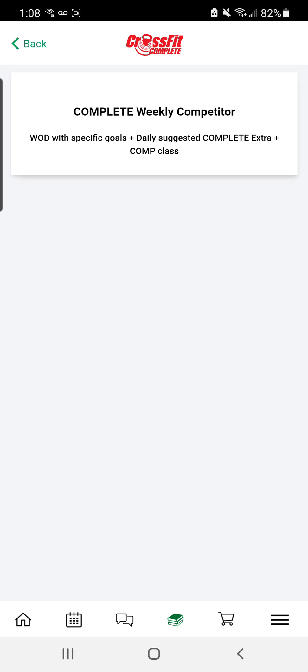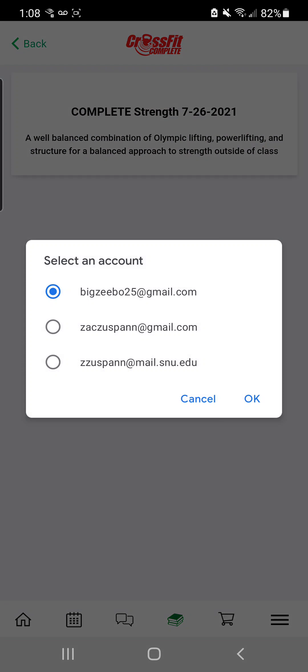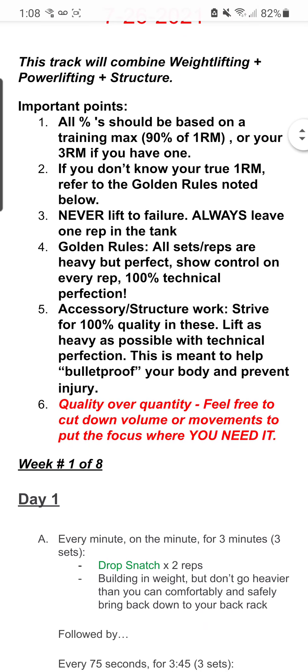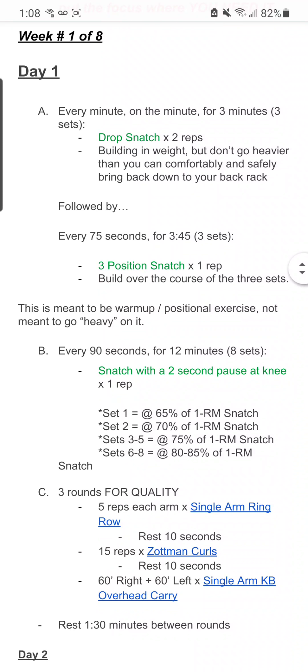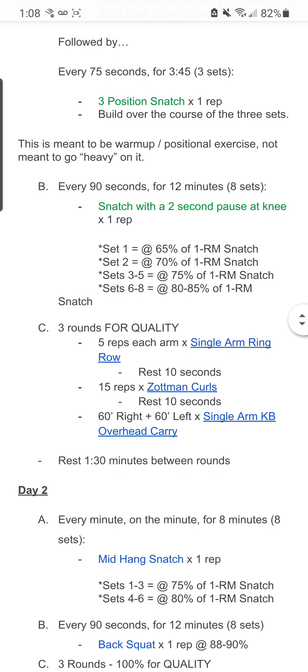Let's go back and take a look at the Complete Strength. This is an extra track that we've started this week. This is going to combine weightlifting, powerlifting, and structure — those used to be all separate tracks. So the goal is a one-stop shop for those that want to increase their strength. Each of my three days is going to be a positional piece in relationship to either an Olympic lift or power lift, then the meat and potatoes will be a heavier Olympic lift or power lift, and then structure work to end each day.